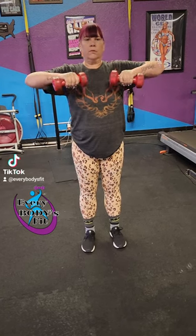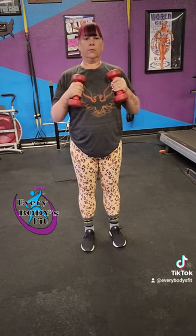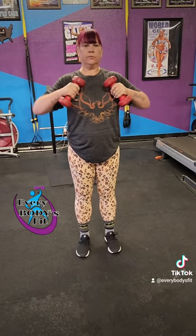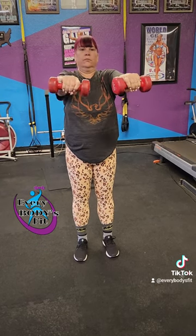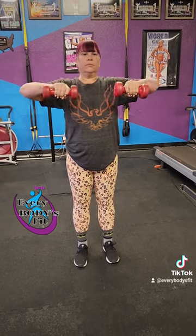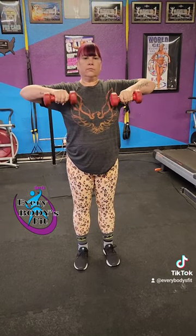So you come out, elbows to the side, press, back to center, and repeat. You want to try to do about 12 to 20 repetitions. It will, of course, depend on your weight selection, but you've got to use something that you can keep the weights up and elevated the entire time. Try to repeat for a total of 3 to 5 sets.